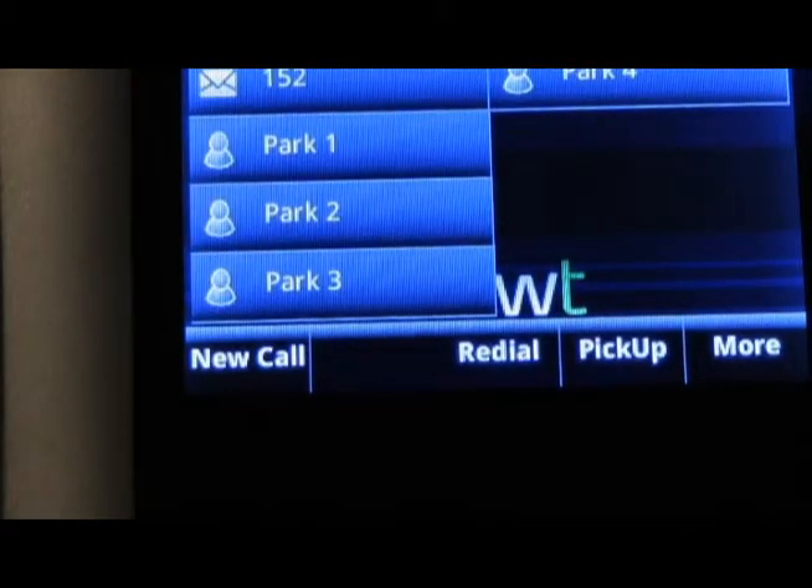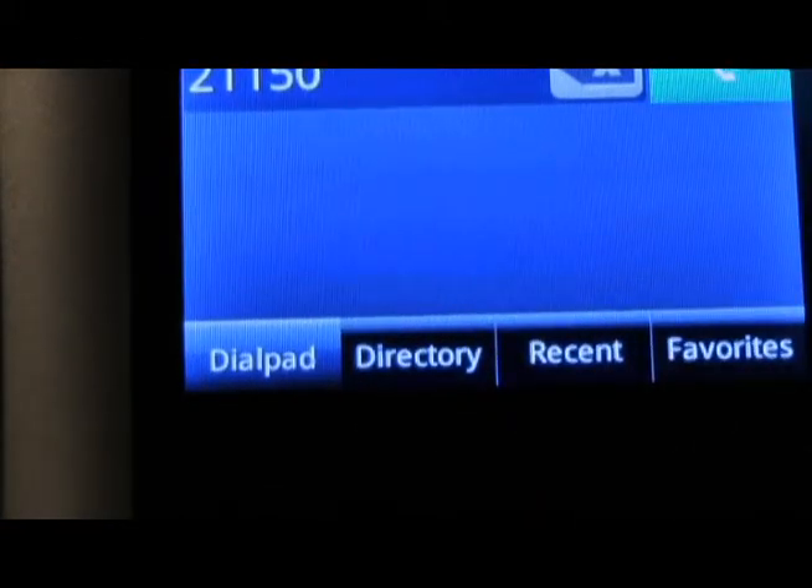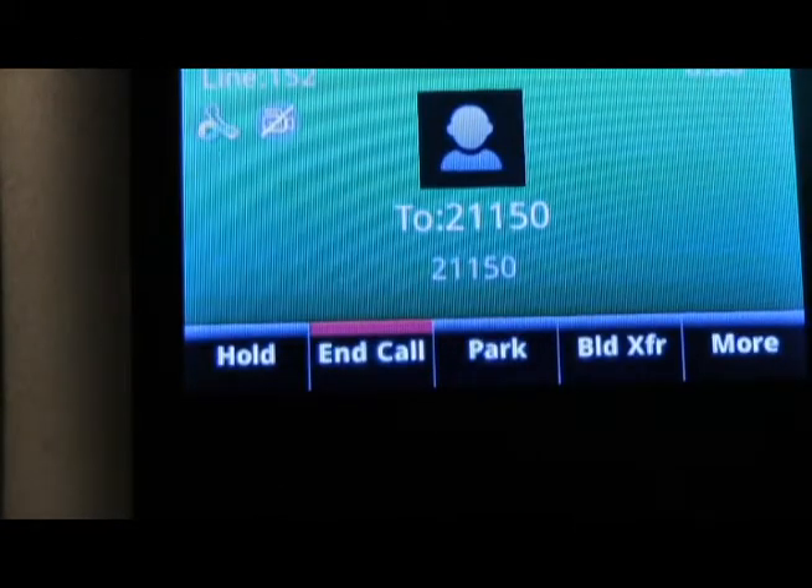In order to check virtual extension mailboxes from any Polycom phone, press 2-1 followed by the extension number and the green dial icon. This will take you into any remote or virtual extension mailbox setups.